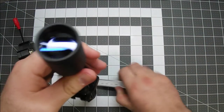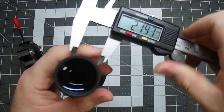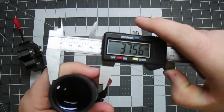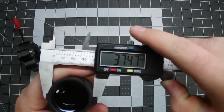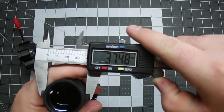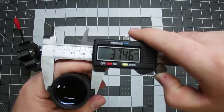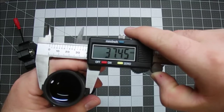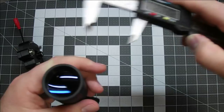First thing I need to do is take a measurement of the end of the scope that the adapter will slide over. I'm getting around 37.5 and I think I'll give a little bit of clearance and go with 37.65, so I'll write that down.